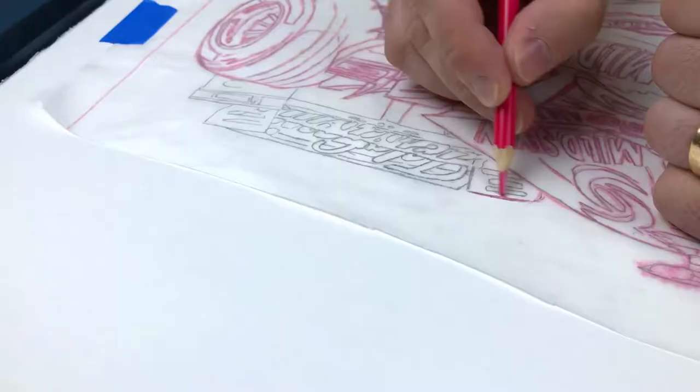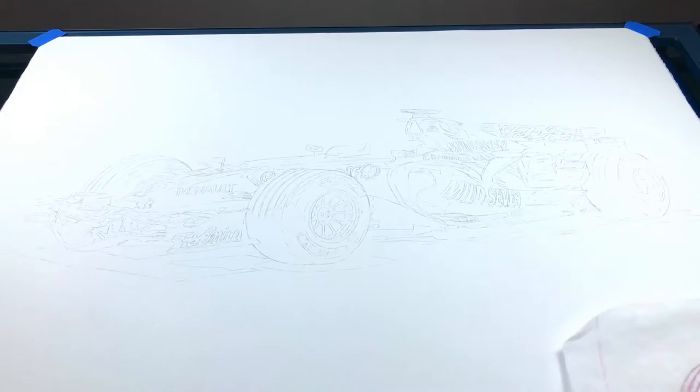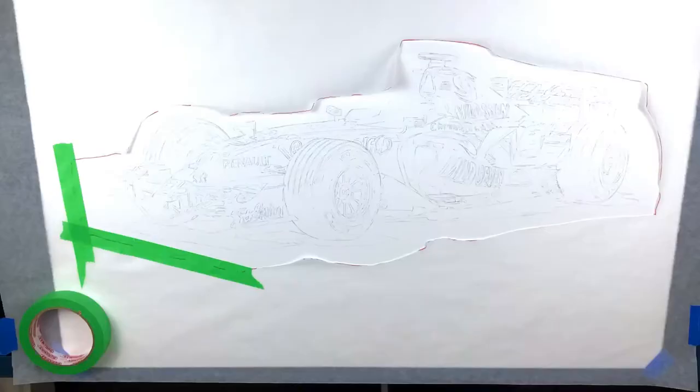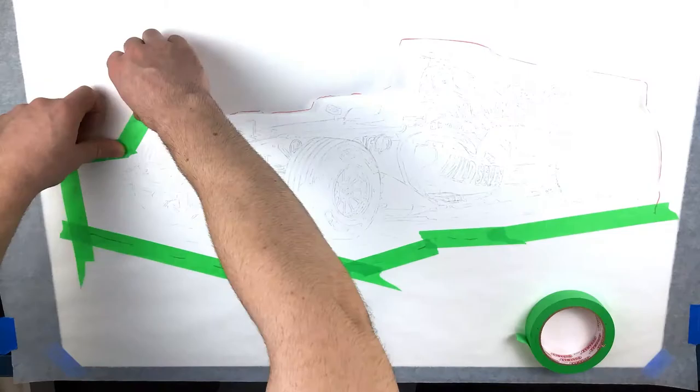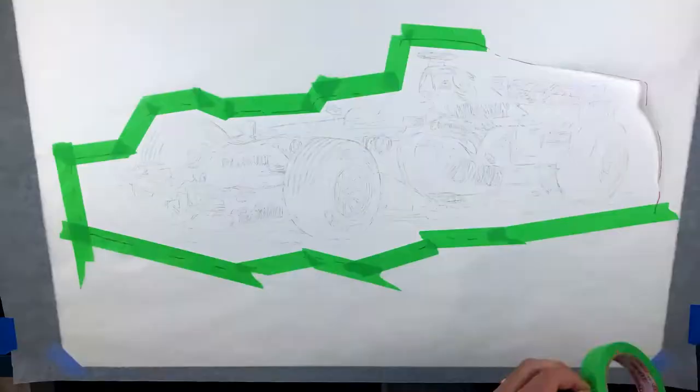My reference isn't the best, so I will still need to redraw a lot of the car freehand once the carbon copy is down. There are many different ways to get your outlines done. I'm using this method because it's the quickest and I want to get to putting the color down as soon as I can. Although this is quicker, the whole process took about two hours from start to finish.